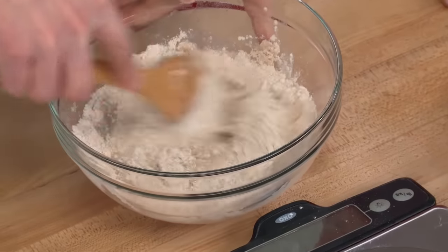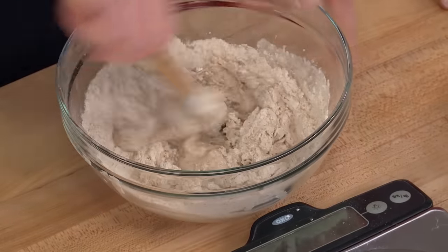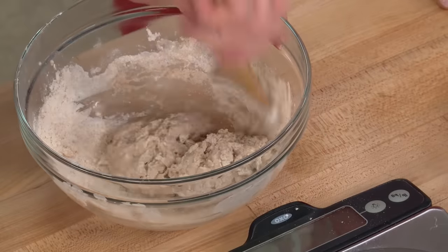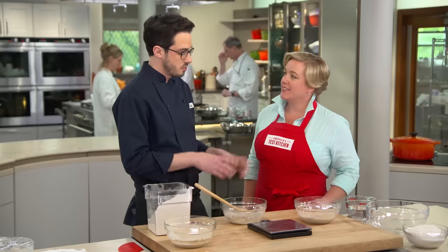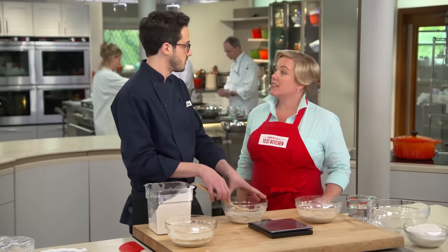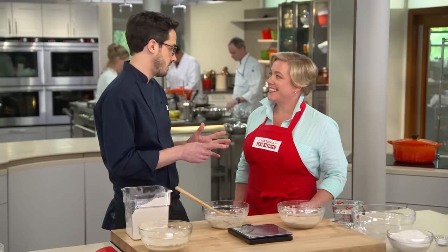Stir it until there's no dry flour remaining. This is what the first feeding would look like. Every feeding, you do the exact same thing. We're going to do that for 10 to 14 days until it's really lively — and when it doubles in volume within an eight to twelve hour period, that's your indicator that it's ready to go.